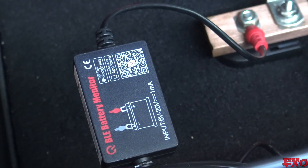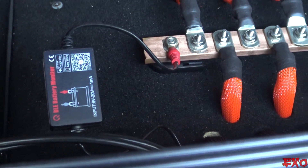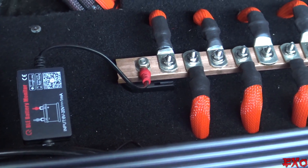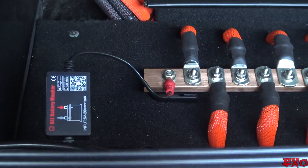We got the meter all plugged in — positive and negative. Had to skip filming the negative because it was really close to the amplifier and the camera couldn't fit back there. Right now we're going to go to our phone, select Bluetooth mode, and find this device on our list.